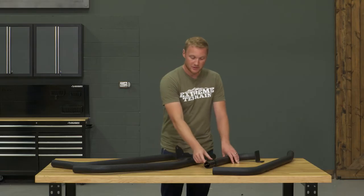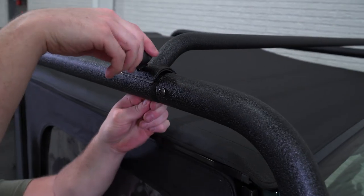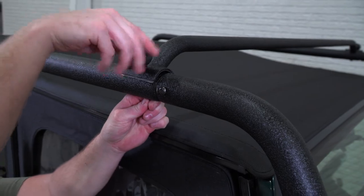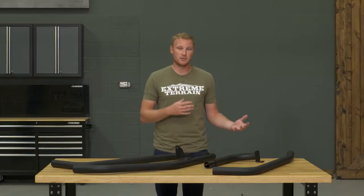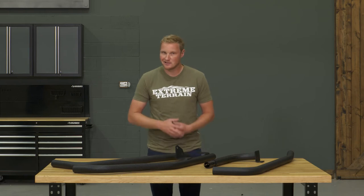There are a couple of spacers here, so if you do have a body lift on your Jeep you can add those spacers in. Finally, you're going to attach your crossbars with the large thumb screws. Those crossbars can always be removed and reattached so that you can get your top up and down very easily without having to remove the entire top.